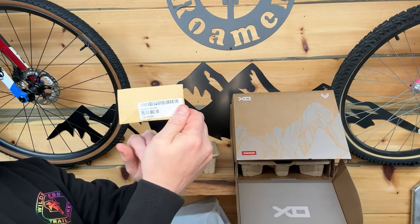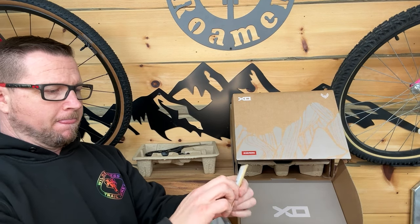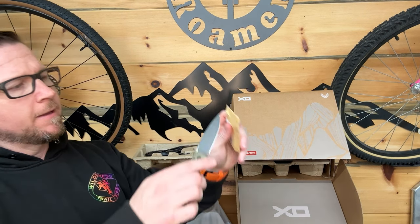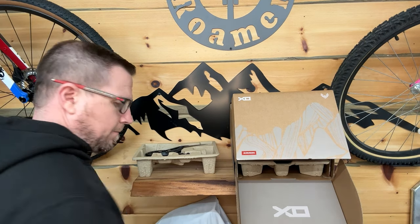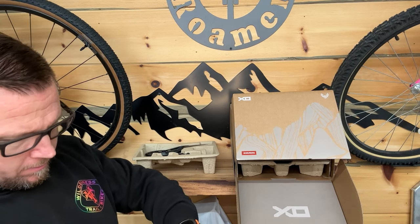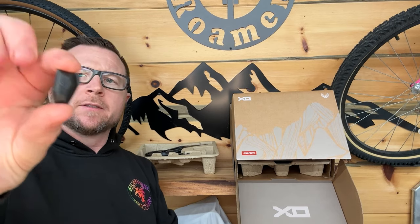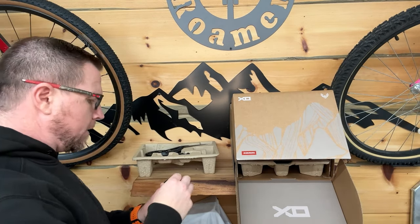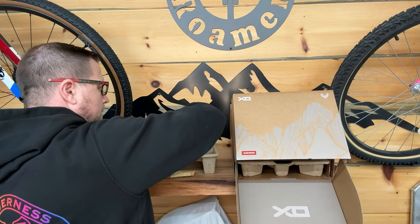Not sure what's in here — let's find out. Feels like it's going to be chain links. Nope. Interesting. So these are inserts — there's a pair of them that match. We'll get to it, figure it out.